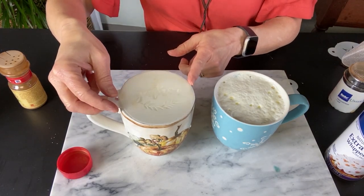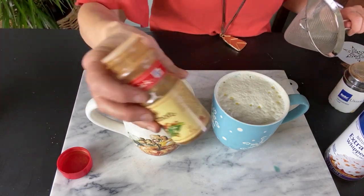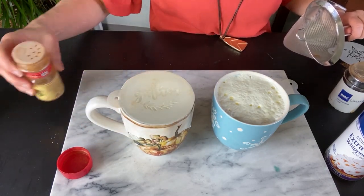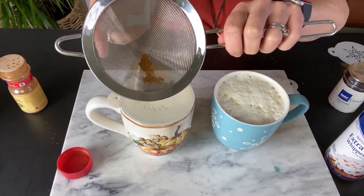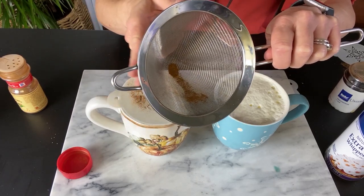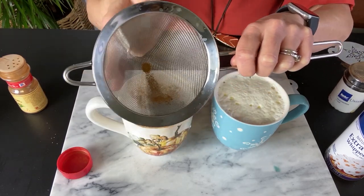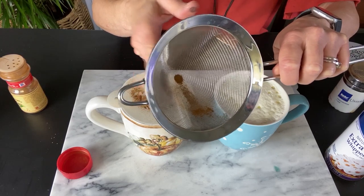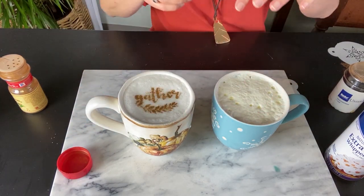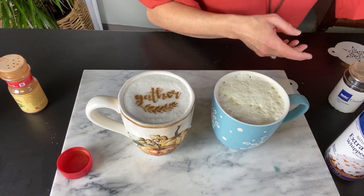So here we're going to put 'gather' on top of this one. If I put it straight from the jar, the holes are so big and I have a delicate pattern, that's going to be a little gloppy for that. So I've put some in a fine sieve, and we're just going to tap that over top of the stencil. And there we go — it shows 'gather.' Impress all your friends with that one.